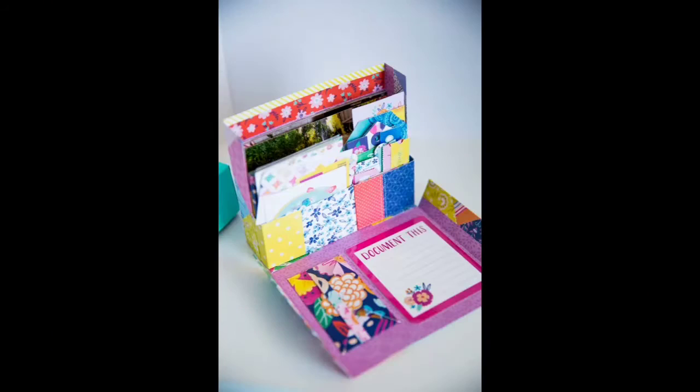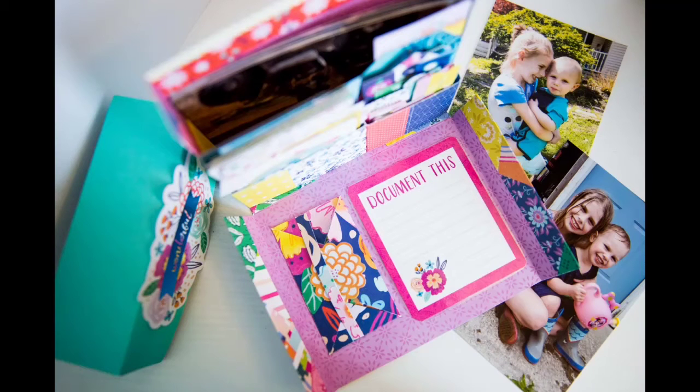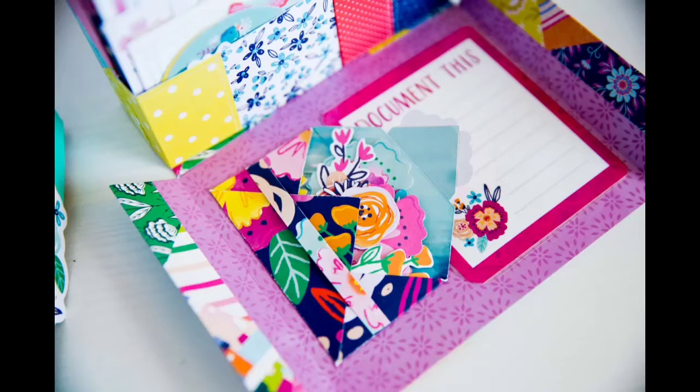I made one for myself, a scrapbooking theme to help me document my photos and keep track of what I want to put in albums. It holds my embellishments, my stationary pieces, and my 4x6 photos.